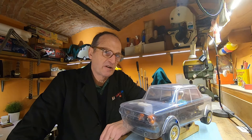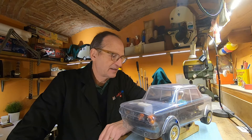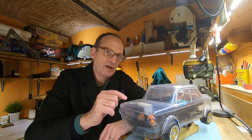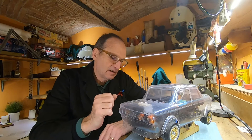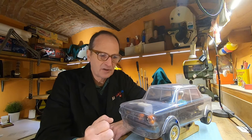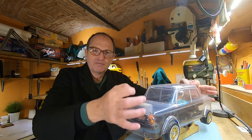Why don't you subscribe? But anyhow I'm very happy. Today we paint, we apply stickers, then I want to try to do something for fenders, exhaust, and mount the body properly.